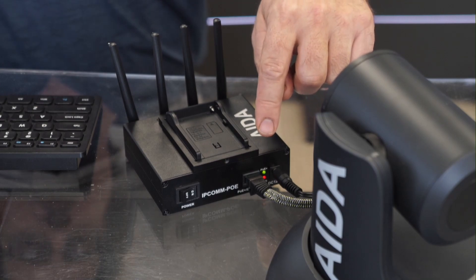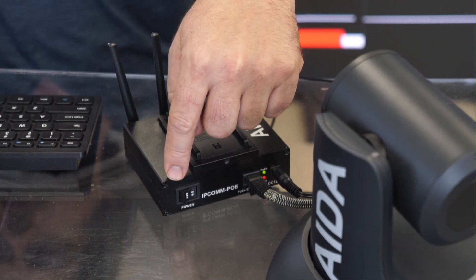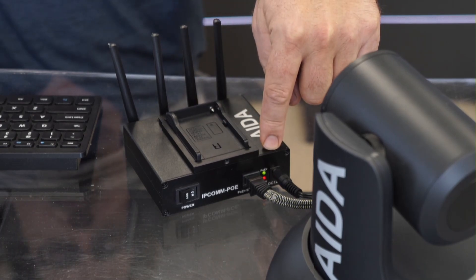What we have here is a 12-volt power supply, ethernet connecting to the camera, and a power switch. On top, there's a slot for an NPF-style battery, so we can power it either by battery or from a 12-volt power supply.